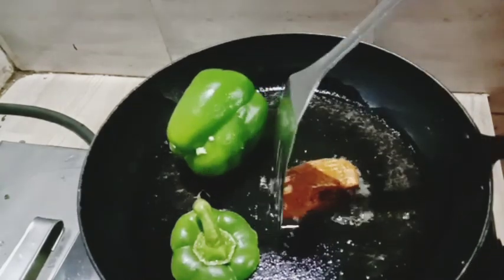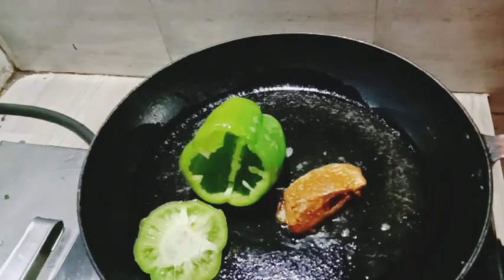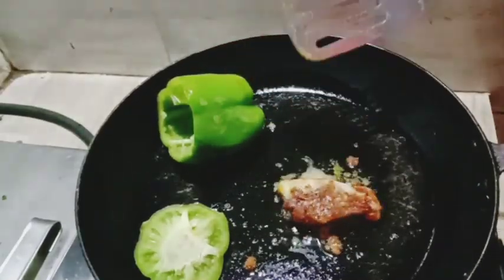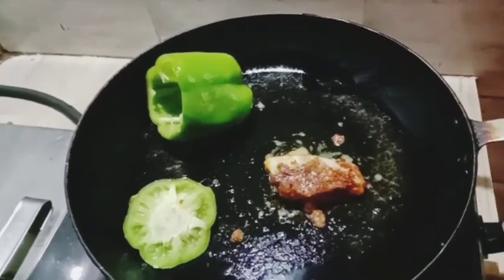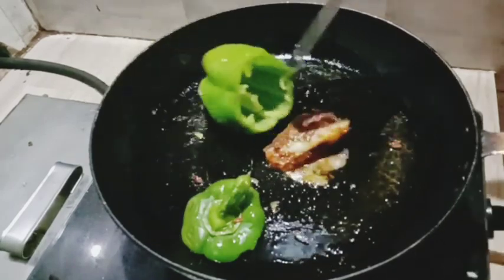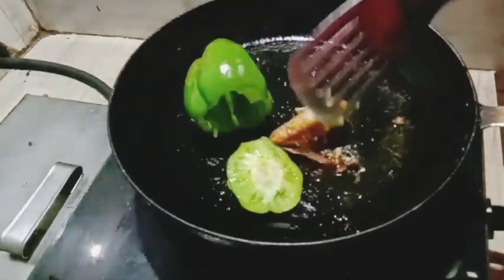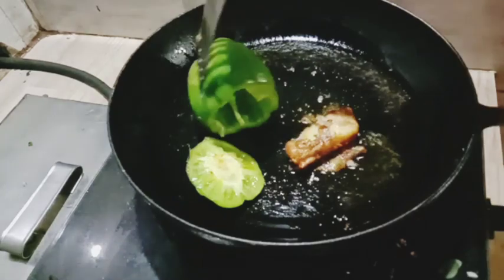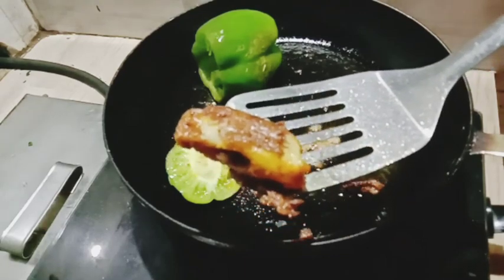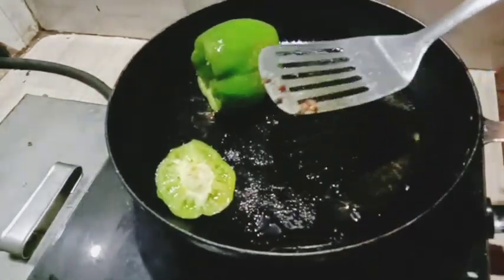We will cook a heavy dish. We will fry it in the pan on a low flame. Let's fry the capsicum.